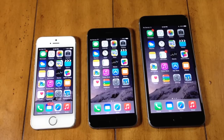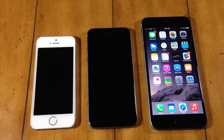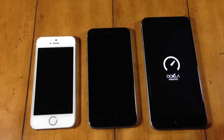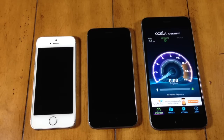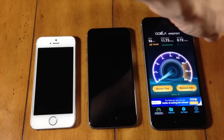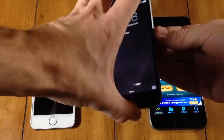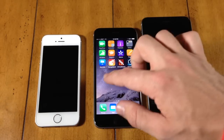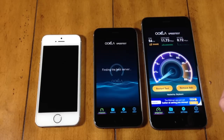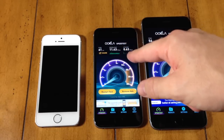The next thing I want to test is the LTE wireless. I only have one SIM card so this is going to take a little bit of time to switch in and out. First let's check the LTE wireless on the iPhone 6 Plus. You can see right here that I'm on LTE. We're going to do a speed test and let's see how well it does. For download we've got 11.73, upload 0.72.